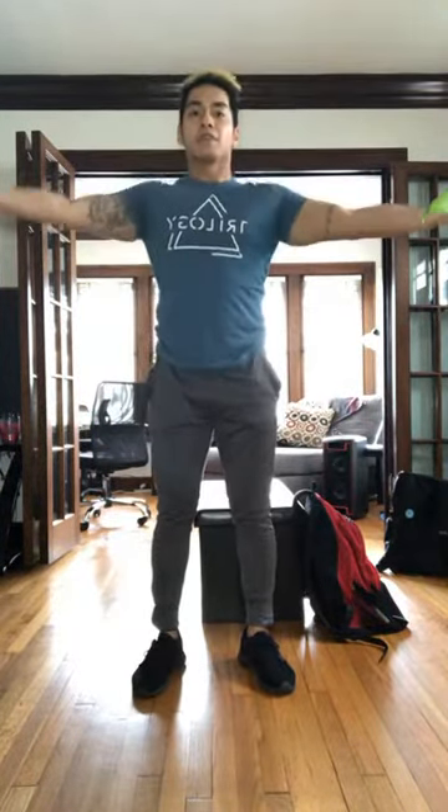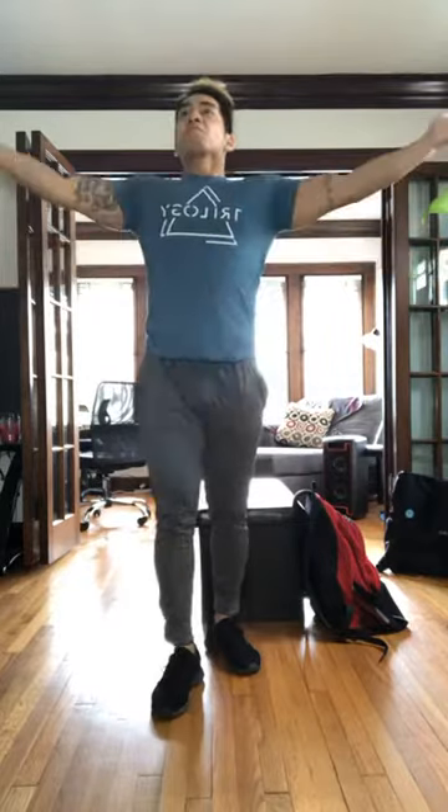Arm circles here. Take a deep breath, start small, loosen up those shoulders, open up those lungs. Deep breath. Bigger as we count down — five, four, three, two, one. Hit the other way, same thing. Start small. Deep breath. Bigger as we count down — five, four, three, two, one.